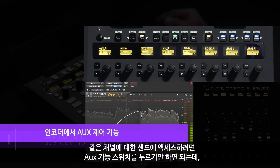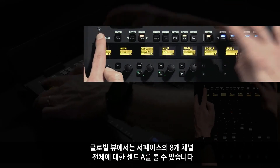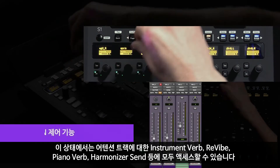To access the sends for the same channel, I can simply press the AUX function switch, and while in a global view, I can see send A across all eight channels on my surface. If we press the channel switch while holding down the shift key, it takes me into a channel-centric view where now I can see the instrument verb, revive, piano verb, and a harmonizer send all for the attention track.